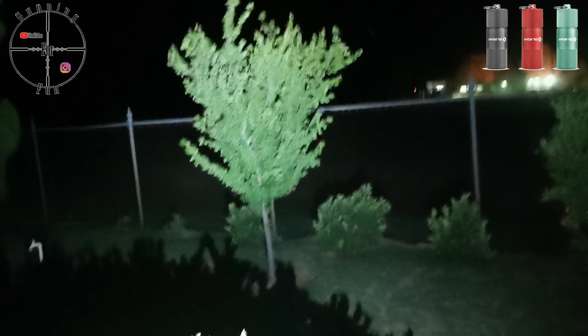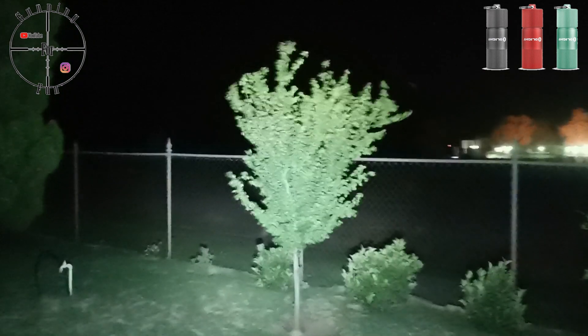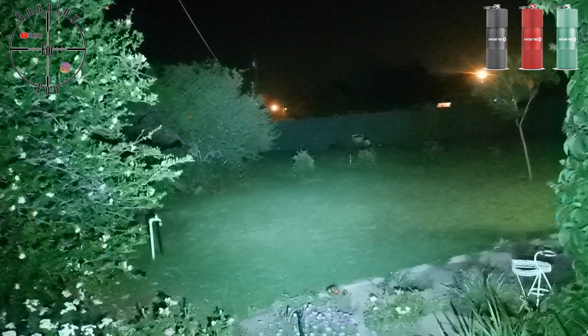If you just want to use this as a little walk light, the dim setting is more than enough. At 35 meters you can barely notice the dim, it doesn't make much difference, but if you switch to bright you can really see everything clearly.